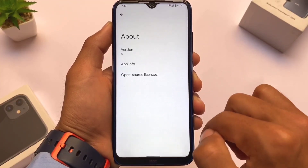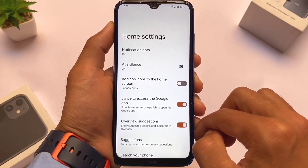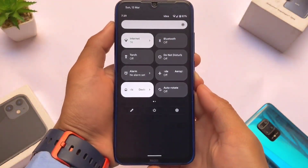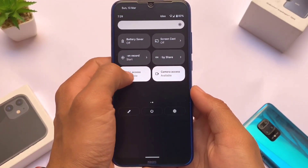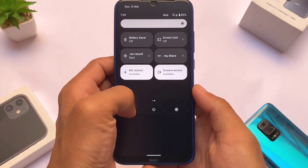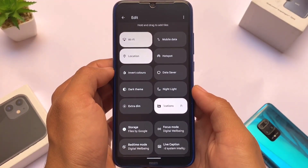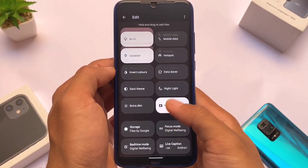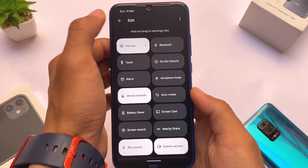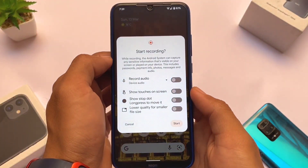Pixel OS has the Pixel Launcher pre-installed, as expected, based on Android 12. It includes Android 12L features — for example, in the Quick Settings panel we have the black background, which looks better in my opinion, though the white background option is also available. Wi-Fi and mobile data separate tiles are already there, and the internet tile gives you Android 12L elements.